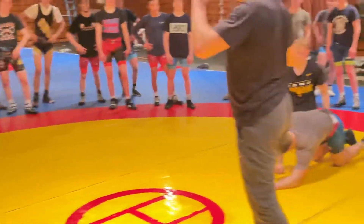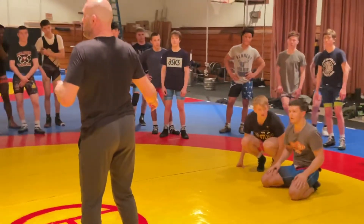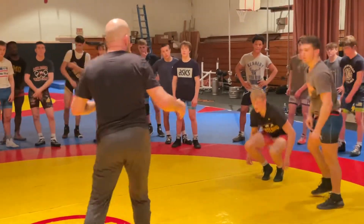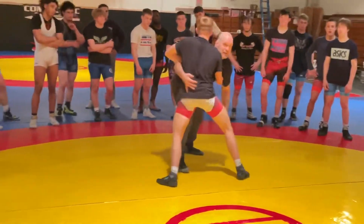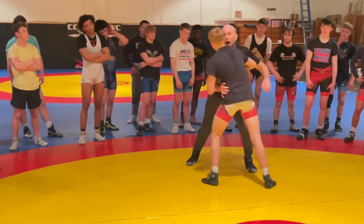There's a million ways to do this. I'm showing you one. But I come over here and I'm like, that's not what we're working on — but yes, that works. There's no wrong answer. What I'm creating is a scenario where he's pushing me towards the zone and I brace and take my hips away.